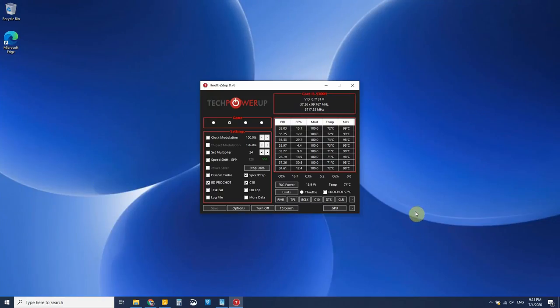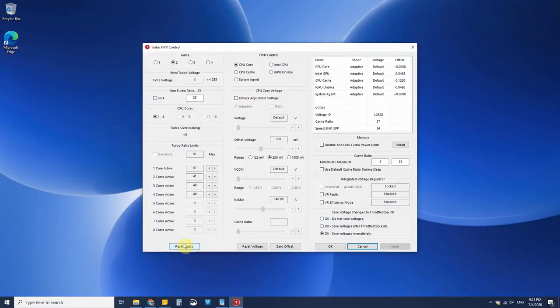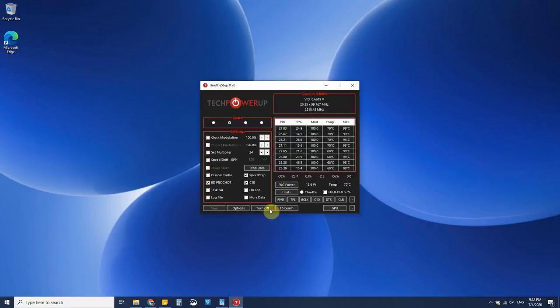To reduce turbo in Throttle Stop, go once again to the FIVR menu and you'll have settings where you can set turbo ratio limits. The max on my CPU is 41, but you can set these down and try fiddling around a little bit to find your balance between performance and temperature. Then remember to apply the settings and make sure to have Throttle Stop turned on.